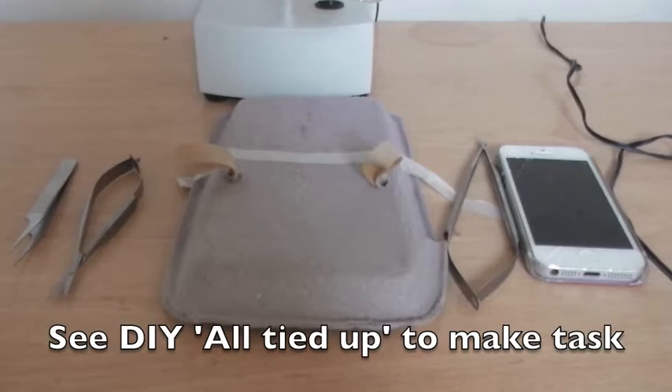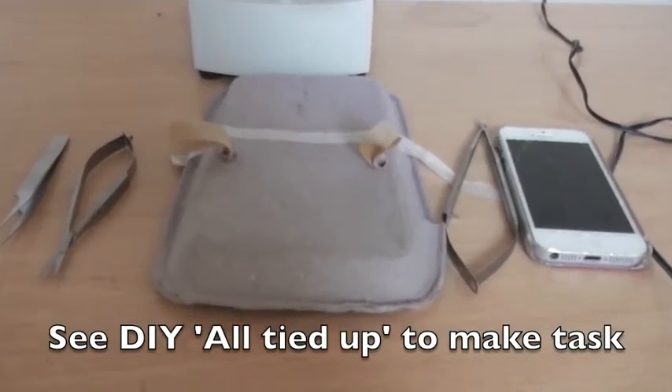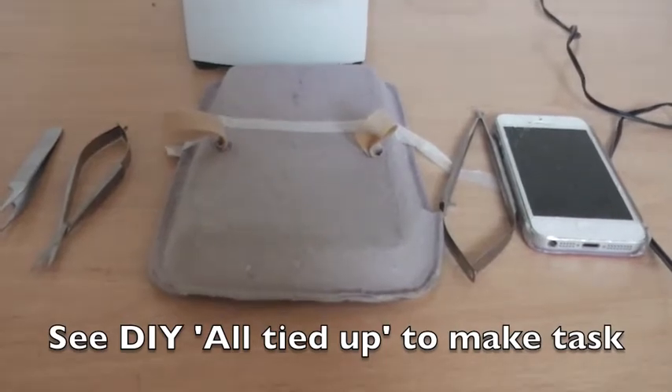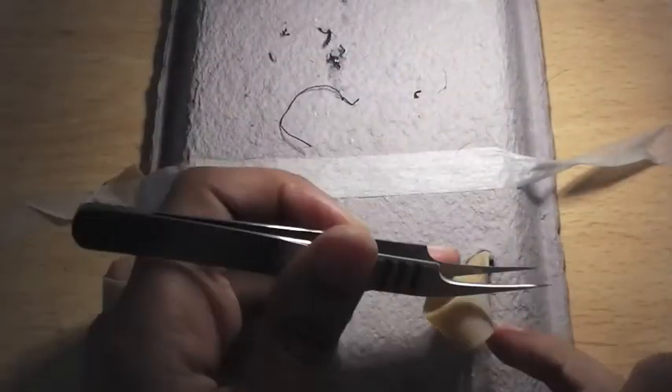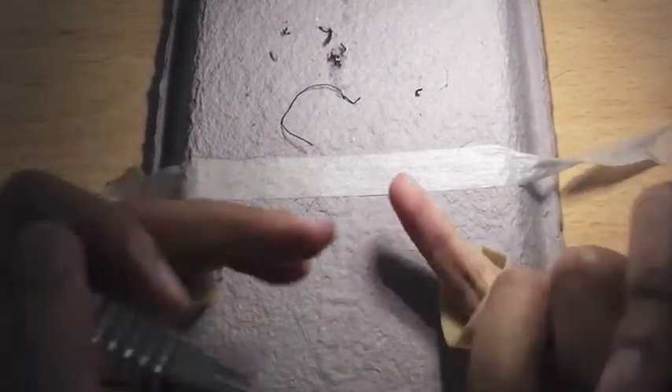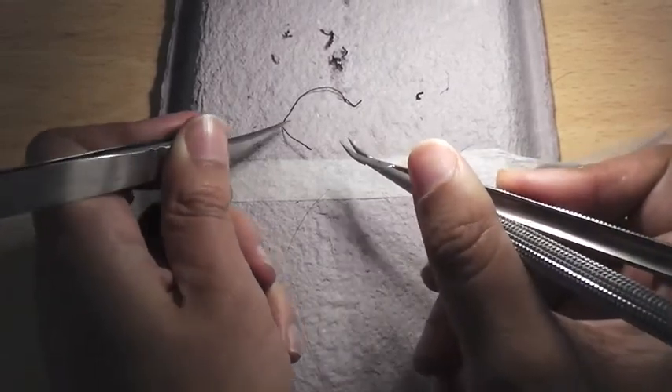I'm about to start the all tied up task where I need my needle holder, forceps, and scissors, and I've got my camera for my timer on my phone. I'm passing my little fingers through the loops of the all tied up task to stop me from spreading my hands apart.